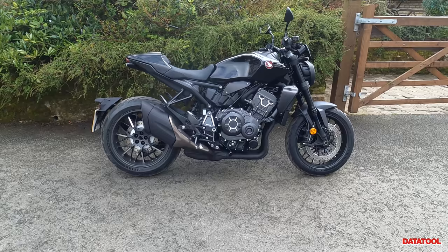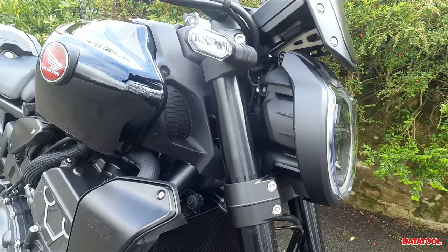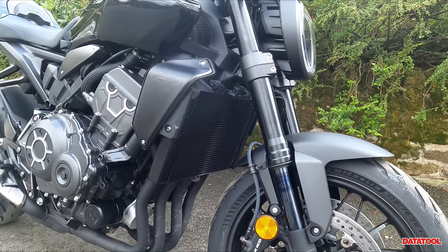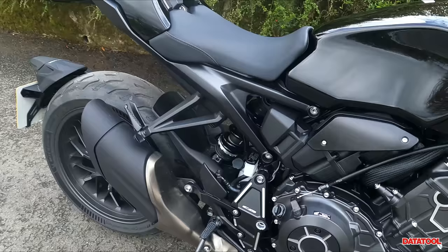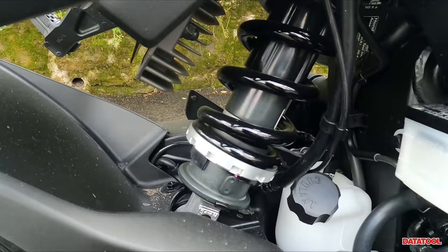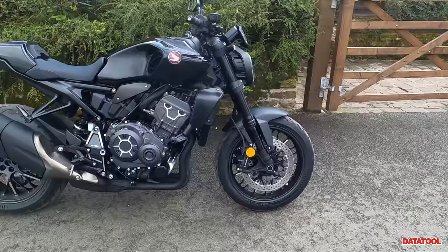Honda didn't scrimp on suspension — they loaded it up with Showa front and rear. At the front we have 43mm Showa upside-down black forks. One thing I really like about the Black Edition is you actually have the black sanctions as well, which just adds to that aggressive sort of Batman bike look. Around to the rear you've got a monoshock, again Showa, and it is preload and rebound adjustable.